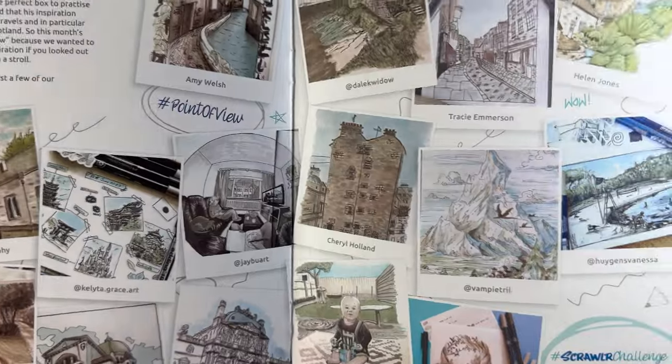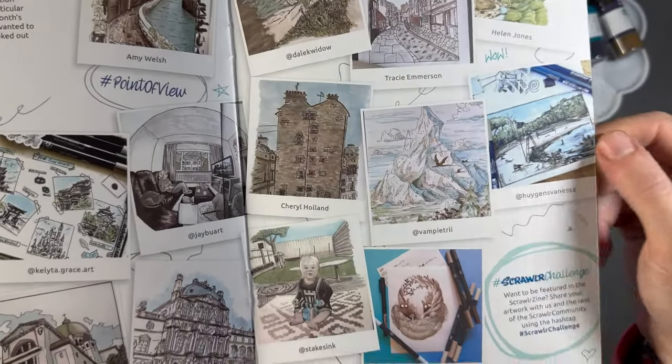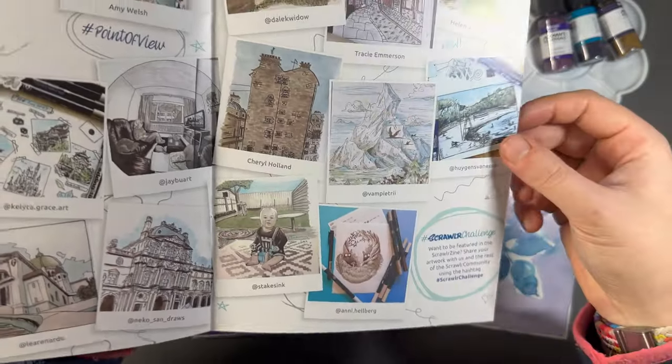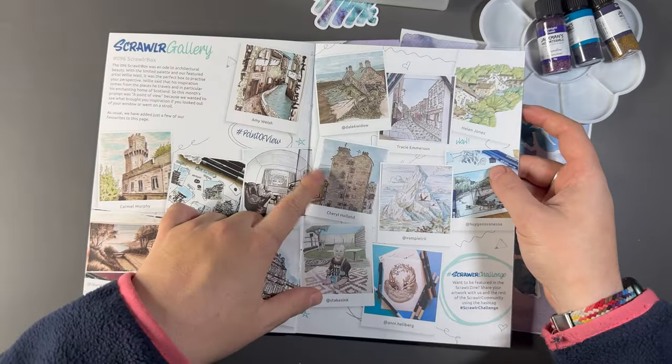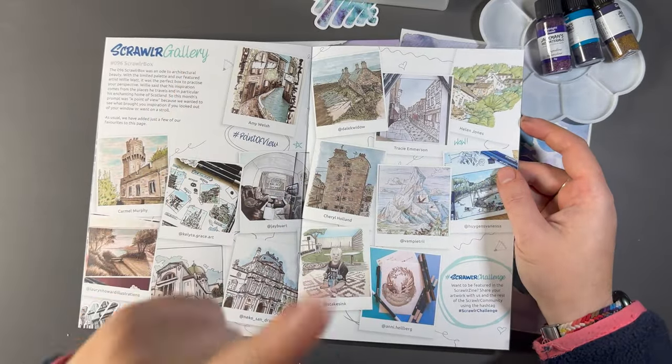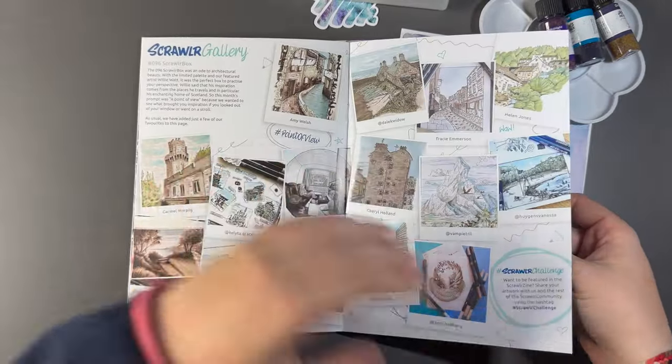The world is just full of creative people. I absolutely love finding new artists, so I'm going to be following the majority of these. If you want to be featured in this, make sure whenever you do any art with the boxes you hashtag ScrawlrBox challenge when you post it to social media, and you have the chance to be featured.